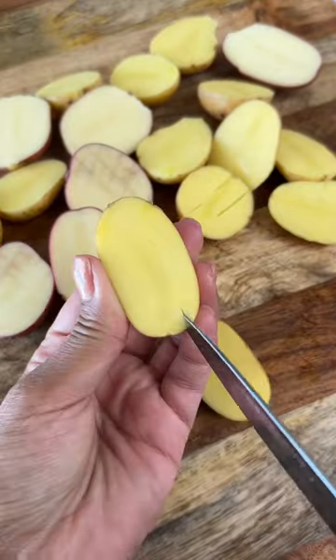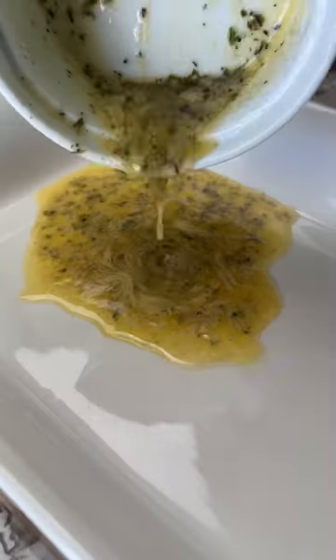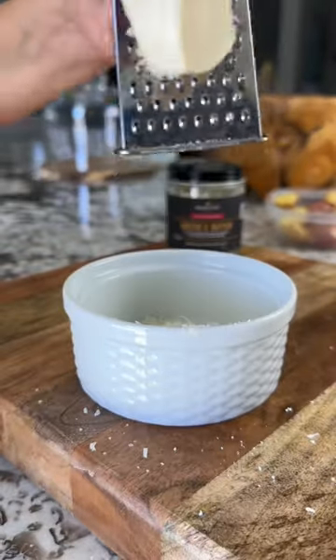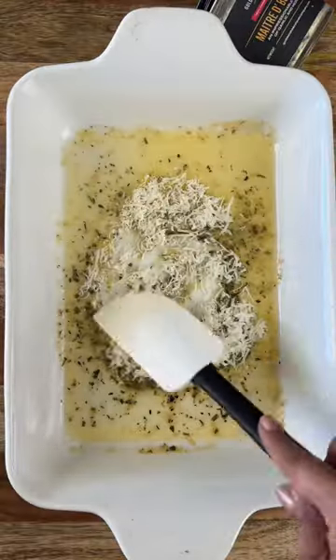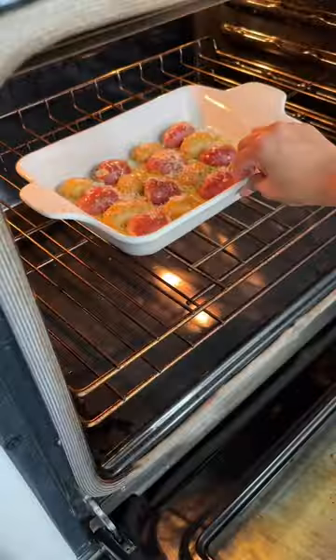These parmesan crusted potatoes are one of my new favorite side dishes and they're super easy to make. You're basically scoring the potatoes and creating a parmesan paste with butter, parmesan, and some seasoning, then baking at 450 degrees for about 20 minutes. The texture and flavor — they're so good.